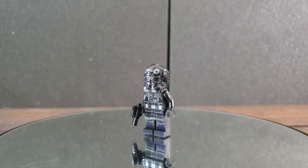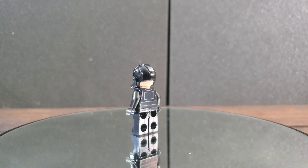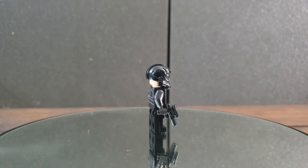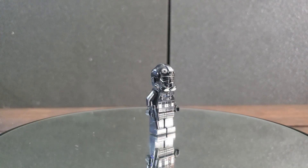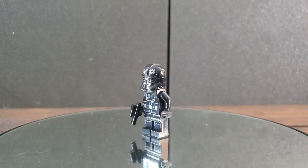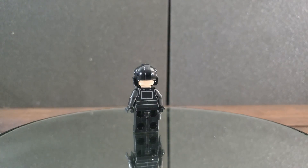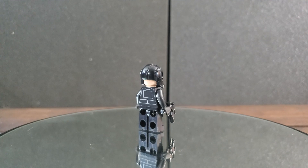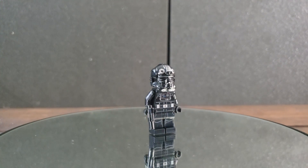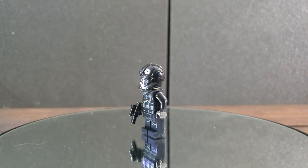For our first minifigure, it is the TIE Fighter Pilot — it would just be wrong if LEGO did not include one in the TIE Fighter set. The printing is done really well, nothing too crazy. One thing I did notice is the silver stripes going down the helmet. I did some research and it turns out that in A New Hope, for about five seconds, there is a TIE Fighter Pilot with silver stripes on his helmet. He's not a named character in movies or books, so on the box it just says 'TIE Fighter Pilot.' It's purely a design choice for aesthetics, which shows that TIE pilots wanted to make their helmets uniquely theirs and build personality around their outfits. Overall, solid minifigure, solid prints, and a nice little detail added by LEGO.